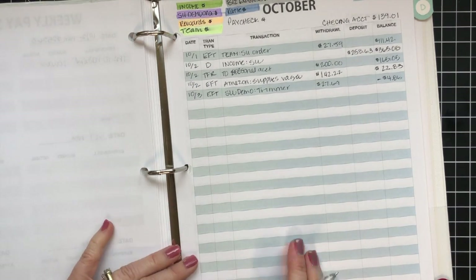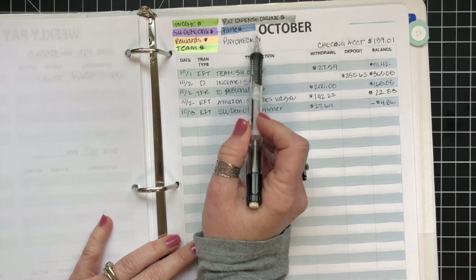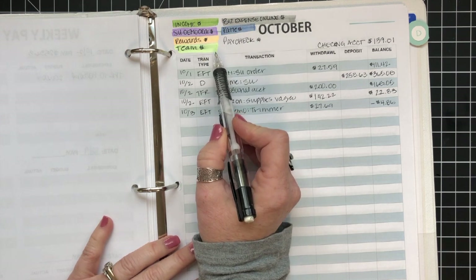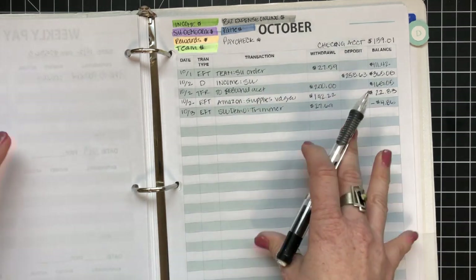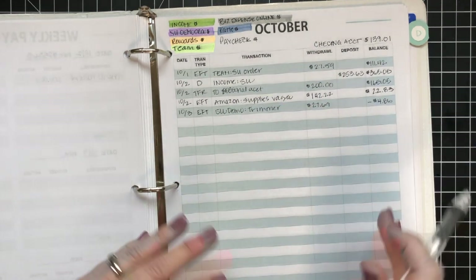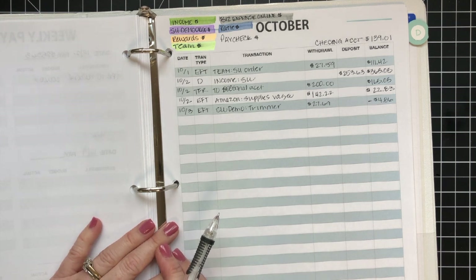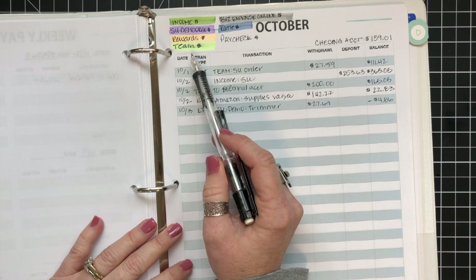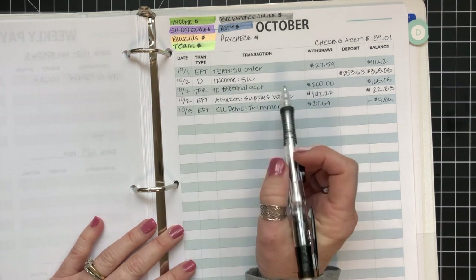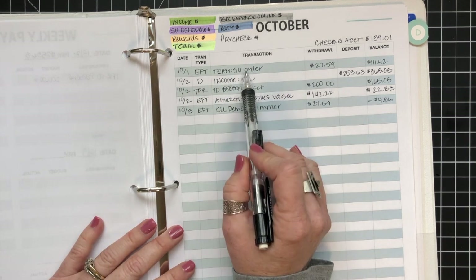I also wanted to show you my tracker. This method of highlighting things for different categories is something I actually learned from the Budget Mom. A lot of this book is pulled from her ideas — like most things online, we see something, tweak it, and figure out how it will work for us. If you don't know who she is, you could check her out; she's who I use for all my personal budgeting needs within my household.